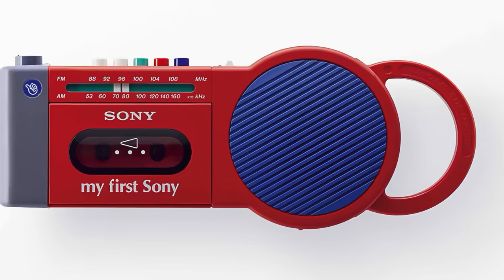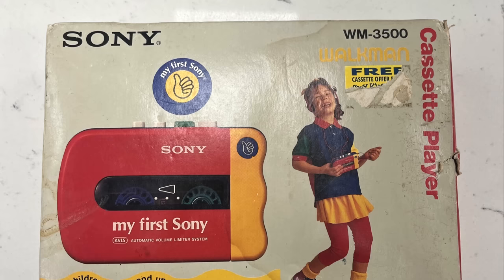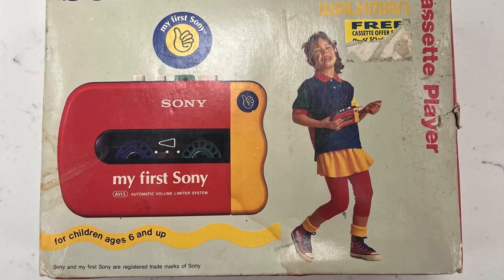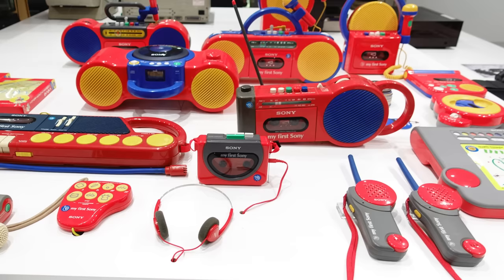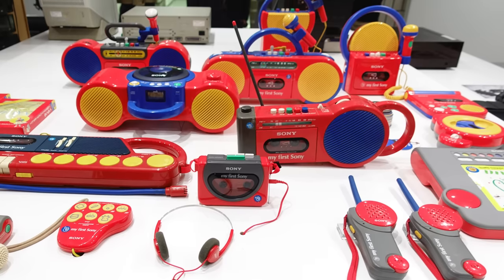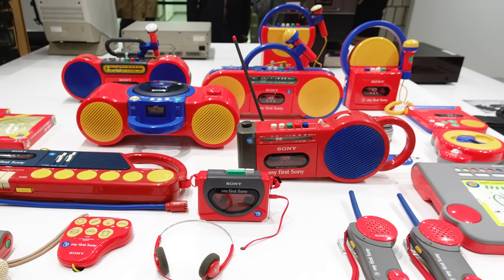But the Sports line wasn't the only time Sony produced consumer electronics in colorful plastics. In 1988, it debuted the My First Sony series, which was targeted towards children. It was a brilliant bit of marketing, in that My First Sony implied it wouldn't be one's last. Unfortunately, the series itself didn't carry on for very long, but hopefully someday enough of these will make their way into my collection so we can investigate them further.